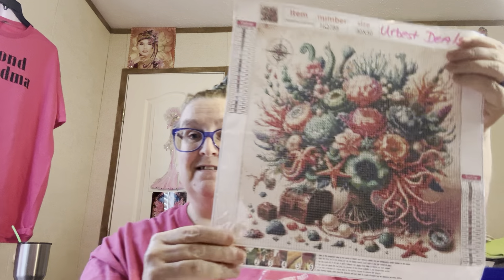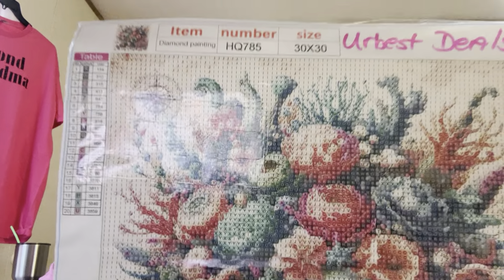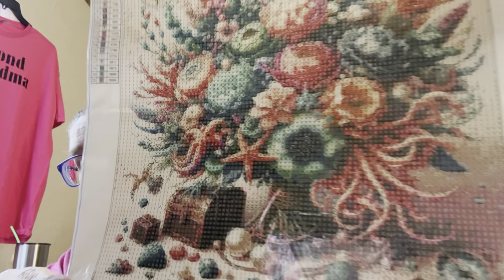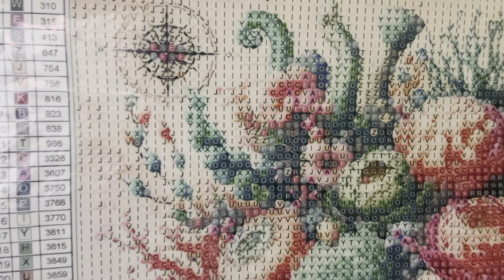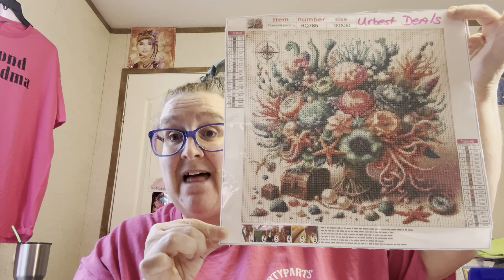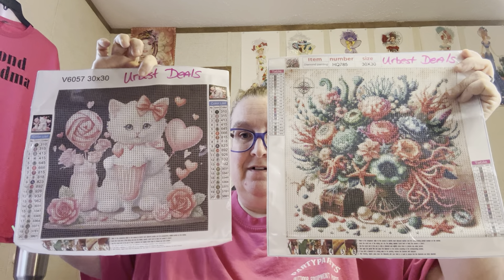And here it is. Now you can see why it's called Underwater Bouquet. Is it not pretty? I love it. And look how clear it is, it is so so clear. $4.28 for a 30 by 30. You can tell the difference in the border.